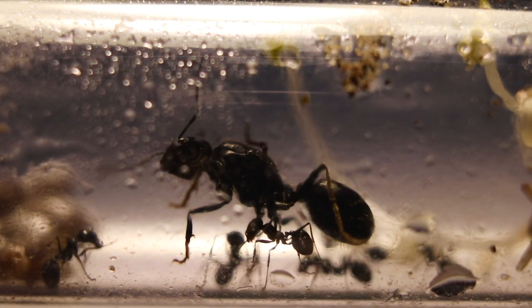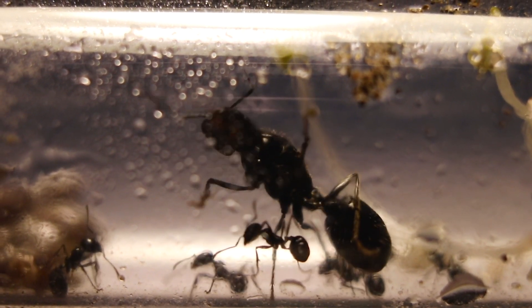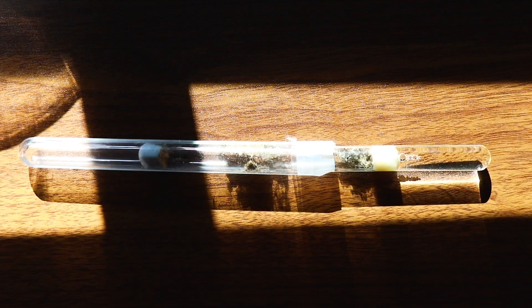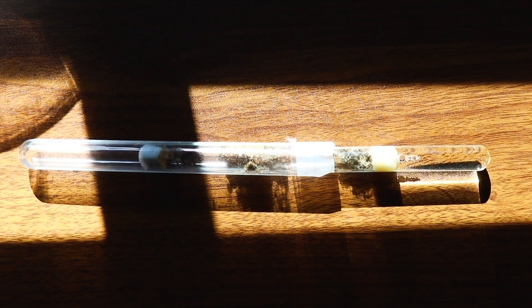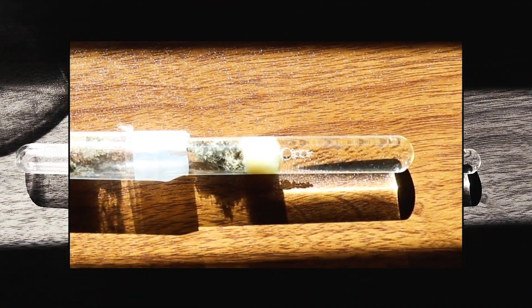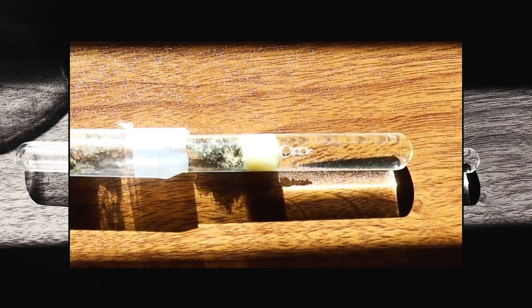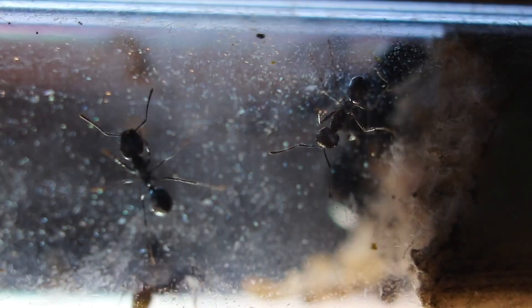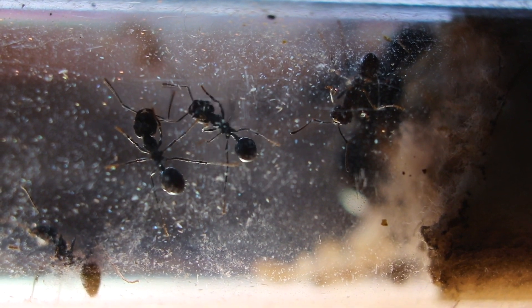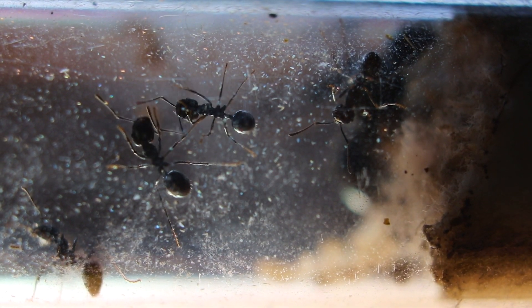I've been saving this colony for a moving video, but that didn't go through as they haven't gotten more than 20 workers or so. When they ran out of water, they were maybe at 10 workers, so that was when I attached a fresh test tube to their current one. As the days passed by, they just put dirt in there until I decided to move them myself, and this is where we're at in this part of our video.